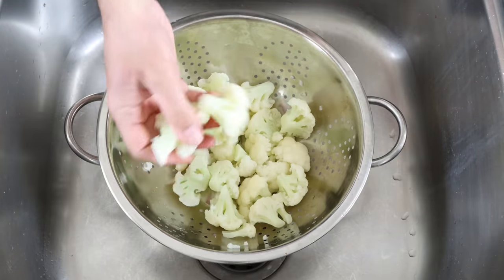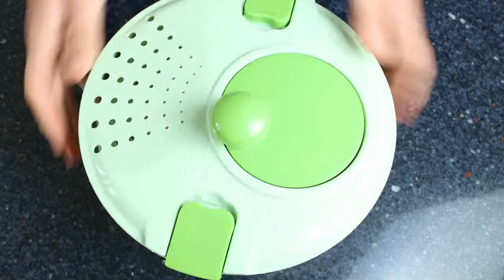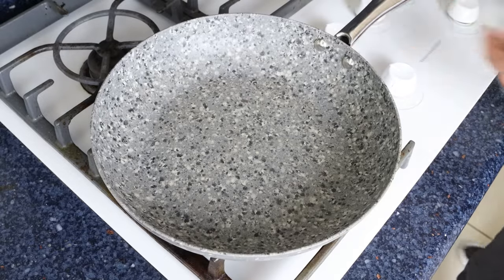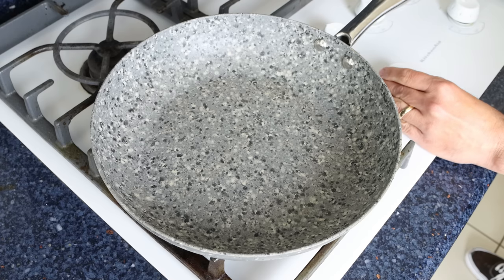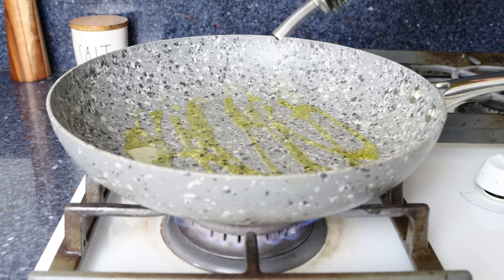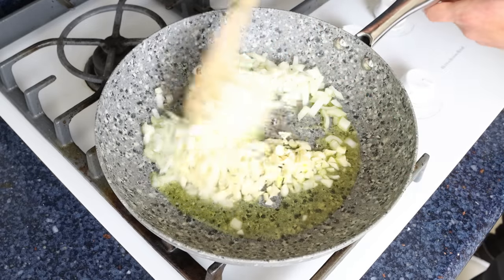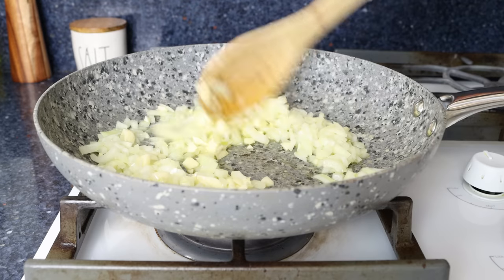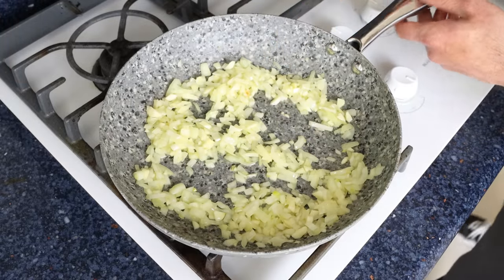Once the cauliflower is cool enough to handle, transfer it into a salad spinner and spin it completely dry. If you don't have a salad spinner, you can just pat it dry with a dishcloth. Heat a large non-stick fry pan with a medium heat — I'm using an 11-inch pan, about 28 centimeters — and add in two tablespoons of extra virgin olive oil, which is 30 milliliters. After a couple of minutes, add in the chopped onion and garlic and mix continuously so everything evenly sautés and is coated in the olive oil. After about three to four minutes, when the onion is nice and translucent, add in the florets of cauliflower.